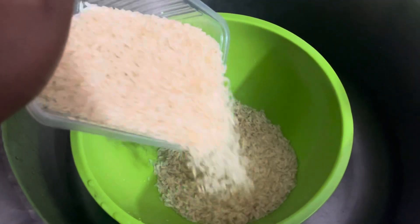We'll also be using rice and our groundnut oil. The first step is to pour your rice into a bowl.